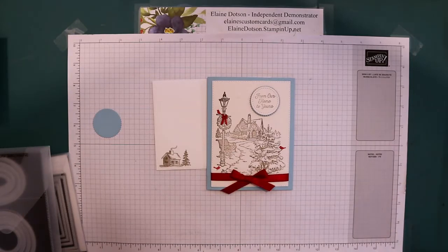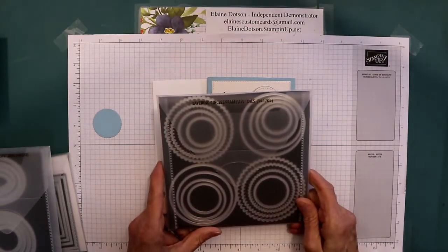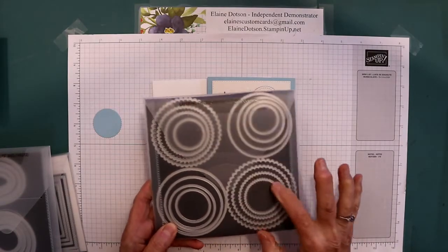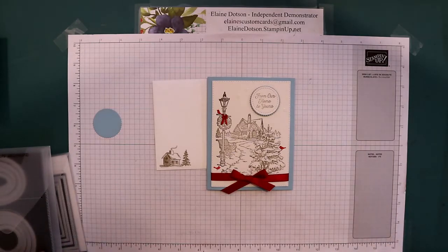I'm not sure what size the scalloped circle is — some things I put away because I don't have very much space. So it's this set of dies, the layering circles framelits, and I used the second to the smallest one here. So that's what I used on this card.